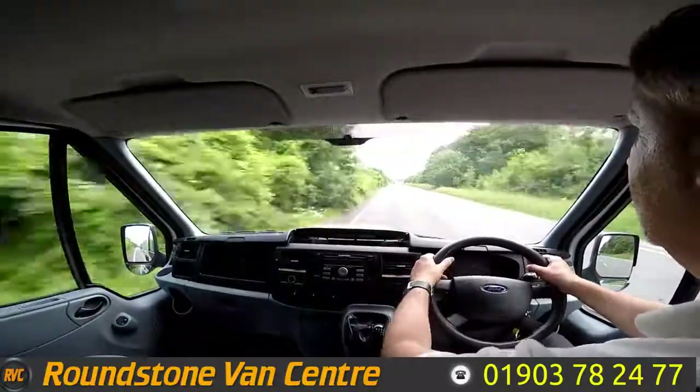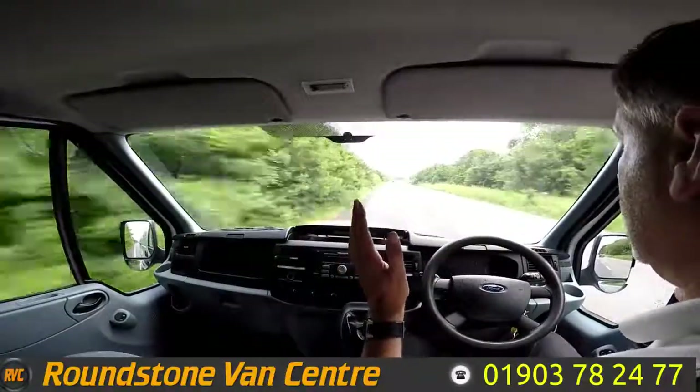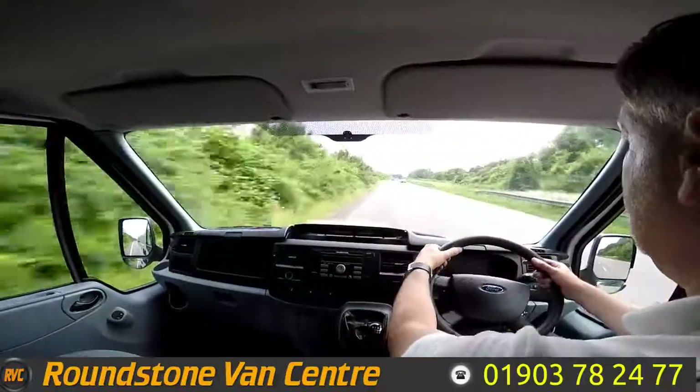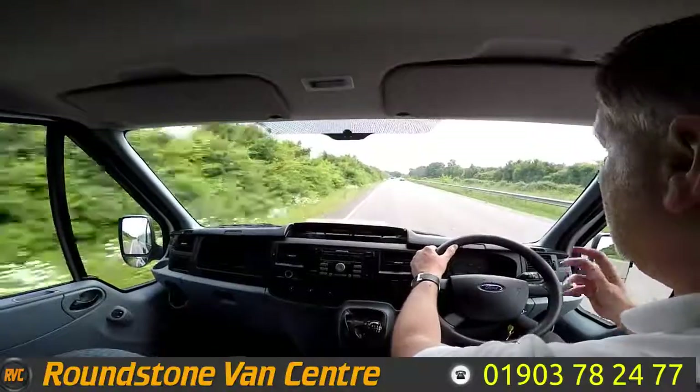Straight up into 6th gear. Now if I take my hands off the steering wheel you can see it's sitting in an absolute straight line. I'm going to give the steering wheel a little bit of a shake — it's nice and positive.